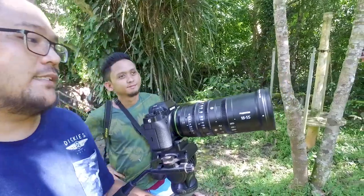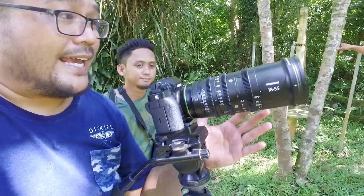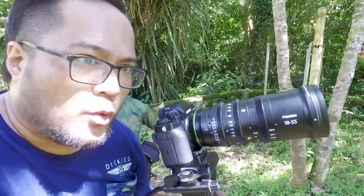Ayan. So, ito yung lente. Brought to you by Tipid Camera. Sorry, hindi ko na-shoot yung t-shirt nila kasi sobrang init. Basang-basaan na. Ayan. Ito po yun. Solid na solid. Isang cine lens. Fujiron na 18-55 — MKX 18-55 2.9.